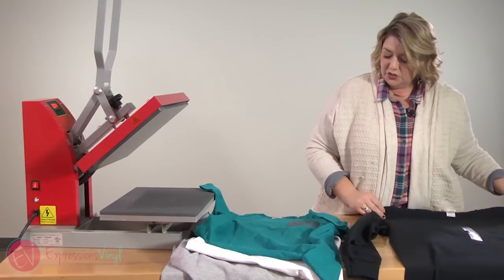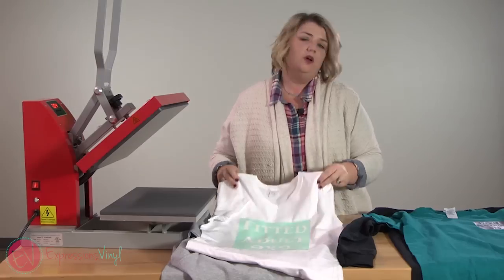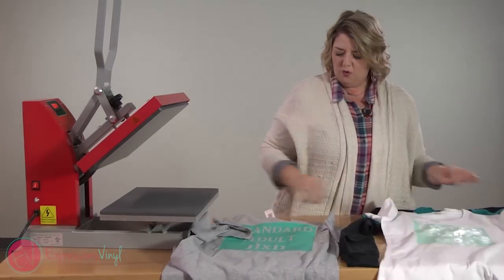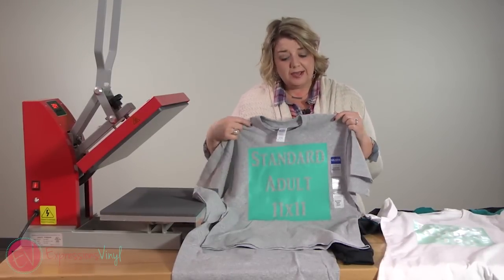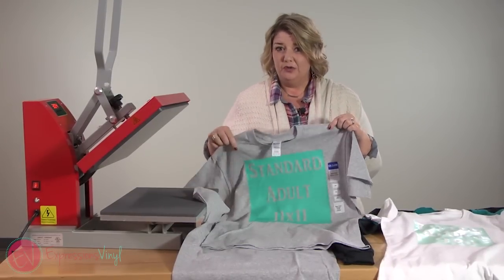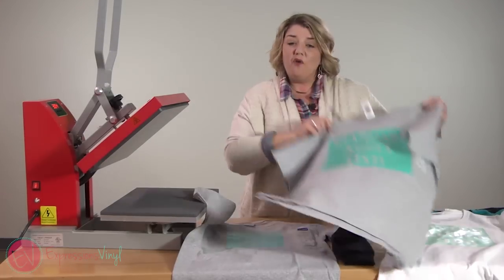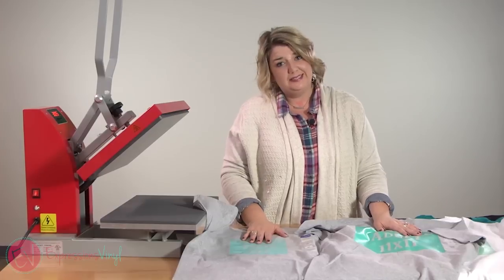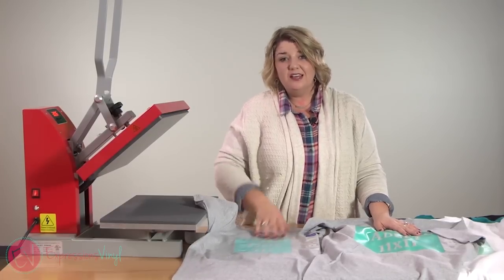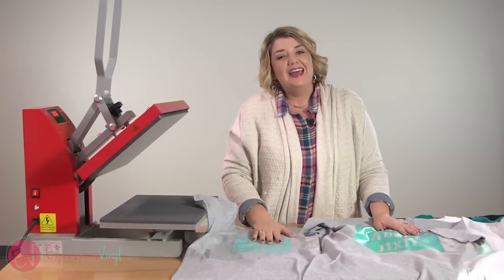If you are doing bigger shirts you definitely want to do a bigger design. With the standard adult being a medium, if you're doing a 2X I would go up an inch or two, just depending on the size of your shirt and your design. Hopefully those all give you some good guidelines of where to start and how to place them. If you guys have any questions, leave us a comment below. If this helped you out, give us a thumbs up — and thanks for watching!